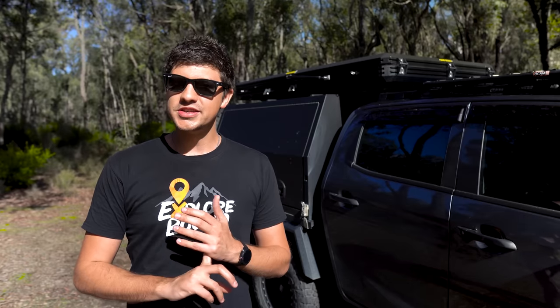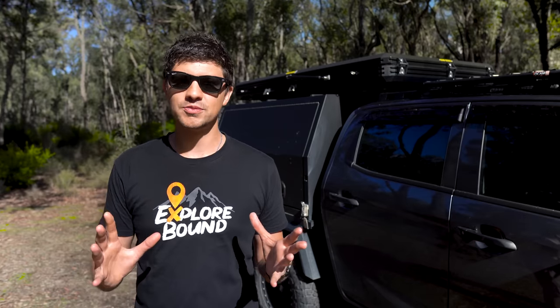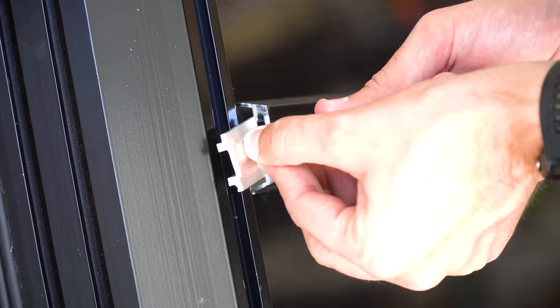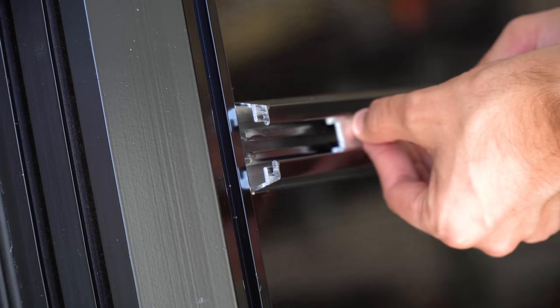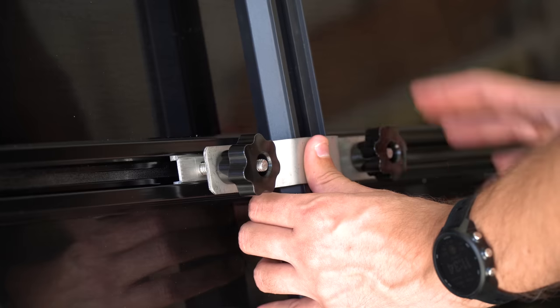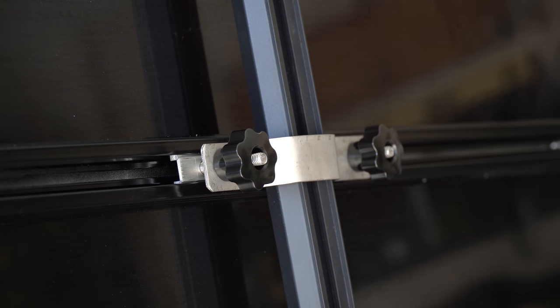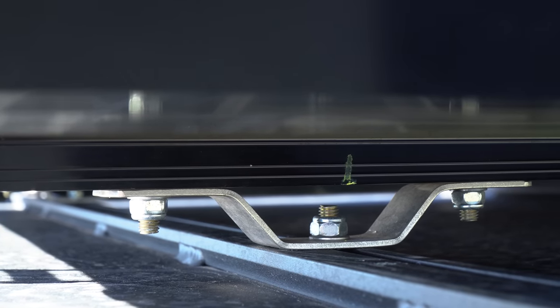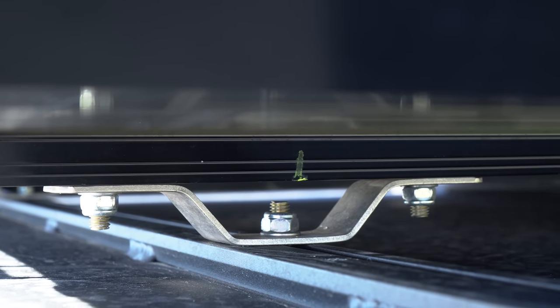As for installation, it's quite a standard system. Essentially, there are two mounting channels that run lengthways down the bottom of the tent, and it comes with brackets that wrap around your existing roof racks or roof rails and then bolt into those channels — they can be slid forwards and backwards. It should suit most setups, although my canopy is a little bit different so I do have to customize those brackets slightly.